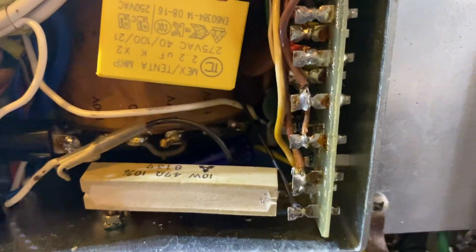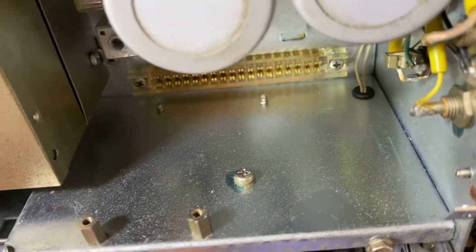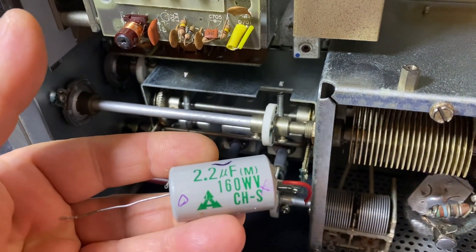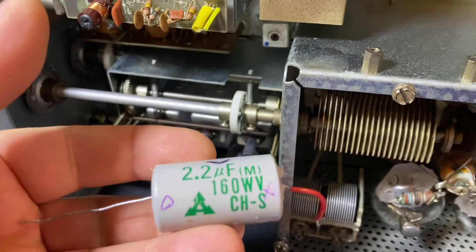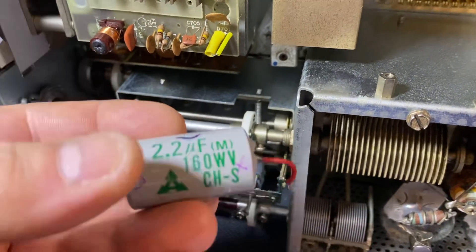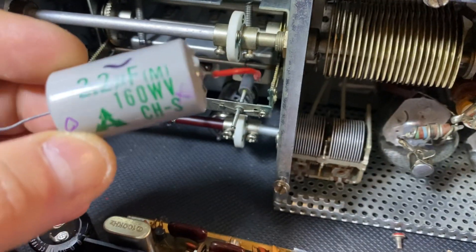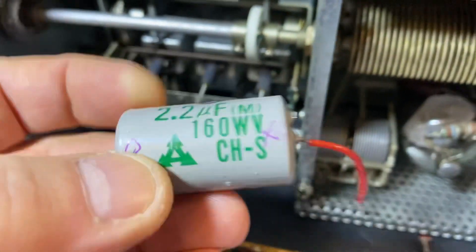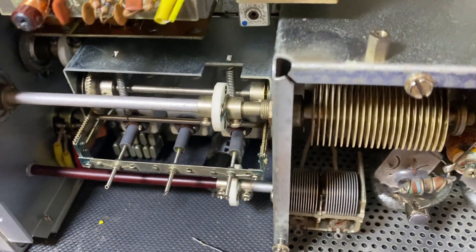Everything looks good. But here there's a short — it doesn't read anything. Wait, sorry — there is a short but the 160-volt working voltage is perfect, though it does fluctuate up and down. So that one's gone. It's a paper cap — from back in the day, paper caps — pretty heavy too. I usually replace them with polystyrene caps.